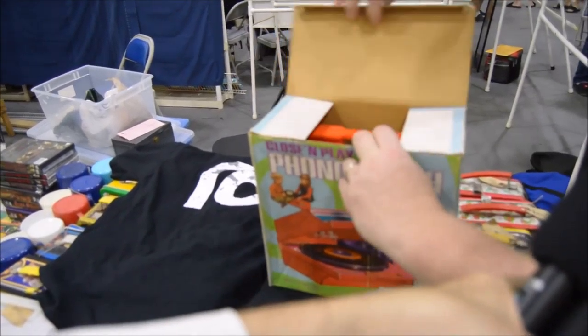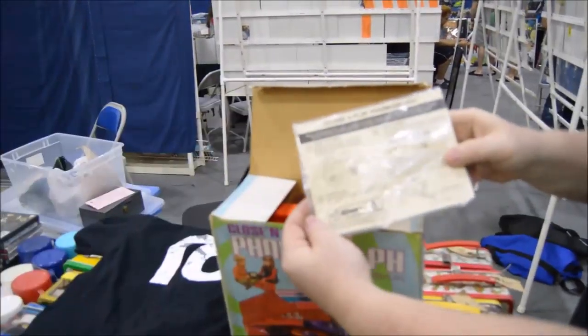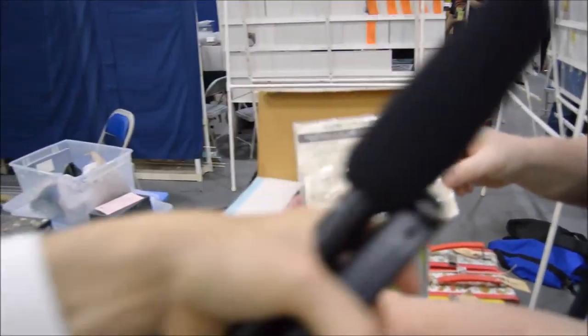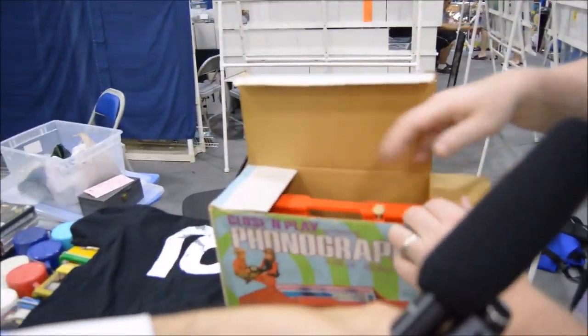I think the instructions are in here. 1972. This is a record player that operates on batteries. That's correct. D batteries? C batteries? It was D batteries, I just bought a fresh pair.